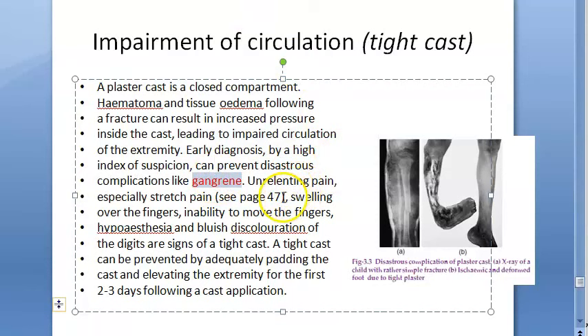Signs of a tight cast include: swelling over the fingers, inability to move the fingers, hypoesthesia (reduced sensation), and bluish discoloration of the digits. These indicate ischemia.